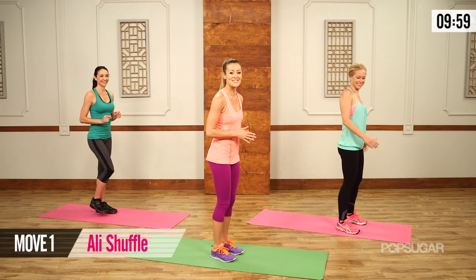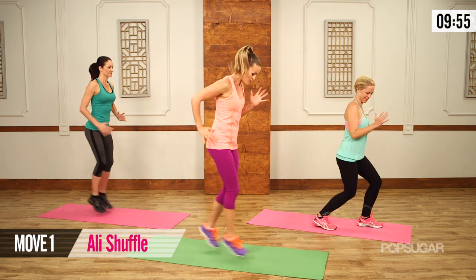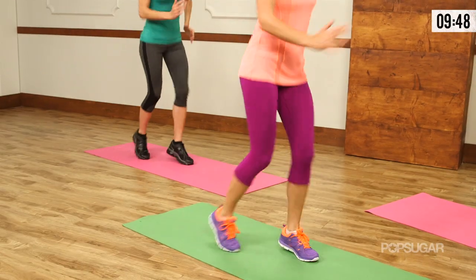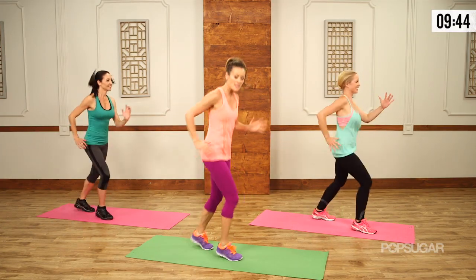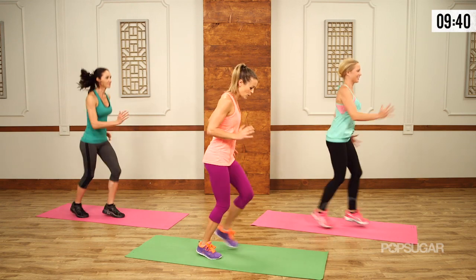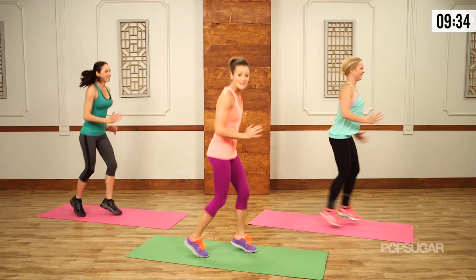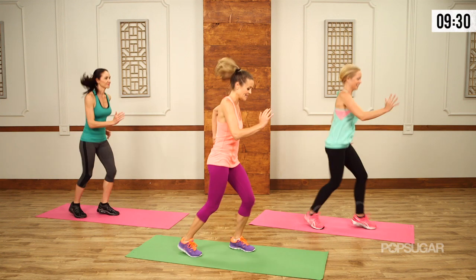We're going to start with the Ali Shuffle. Your feet start together, they're going to come apart, and then you're switching — just going to get it going here. With this, it's like a scissor leg, so you're really getting those quads, the calves, the butt — everything warmed up, going back and forth. If you need to modify this, you could do quick steps if you don't like the impact. That way you're not limited. You get moving.